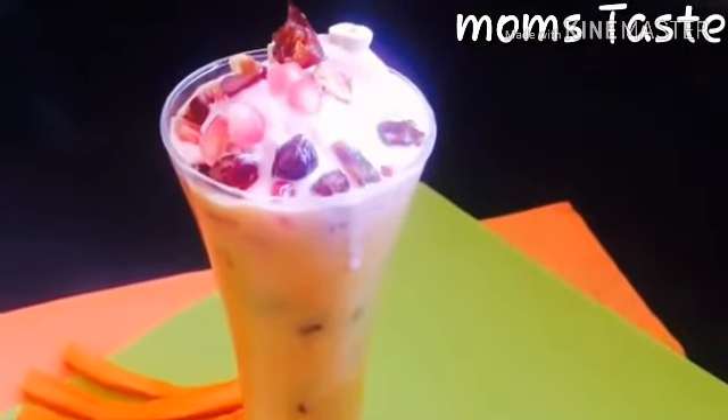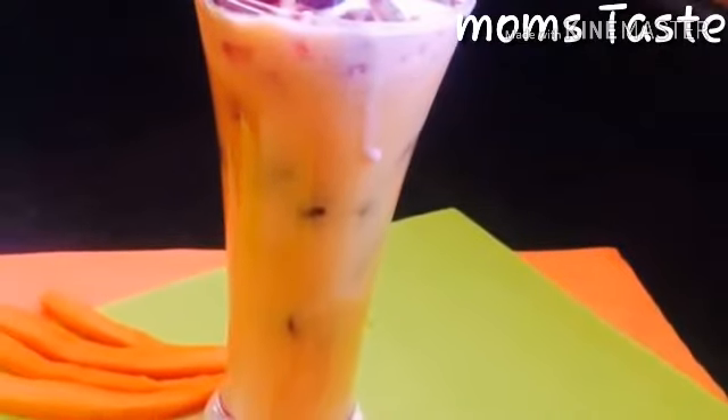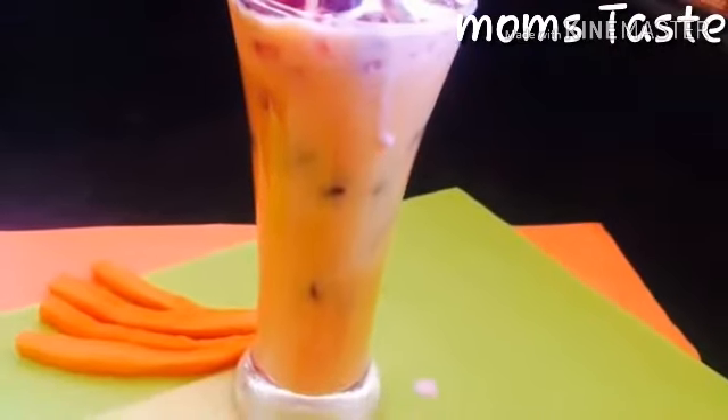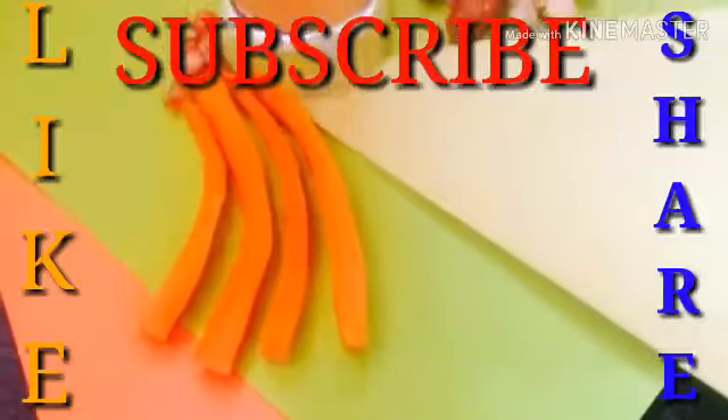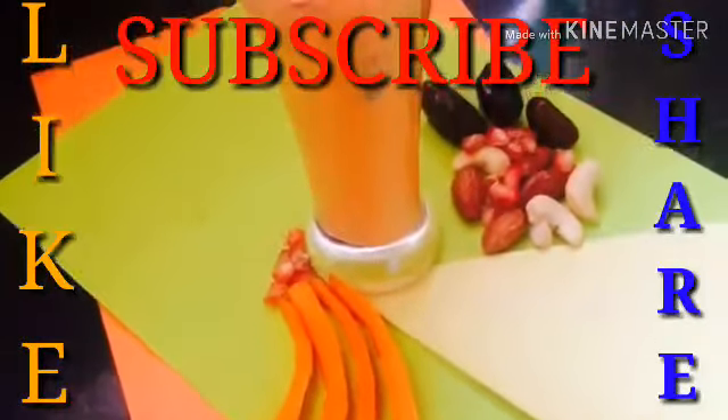Please try it. If you want to subscribe to our channel, please do subscribe.